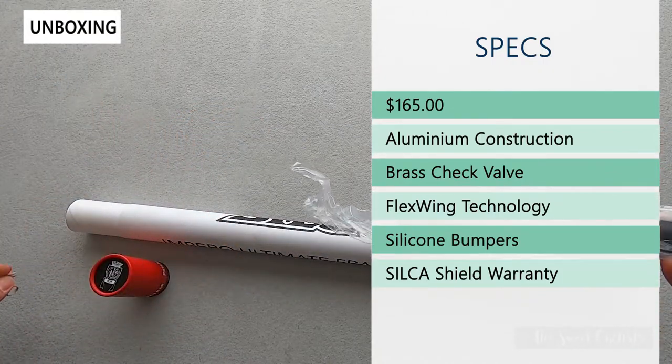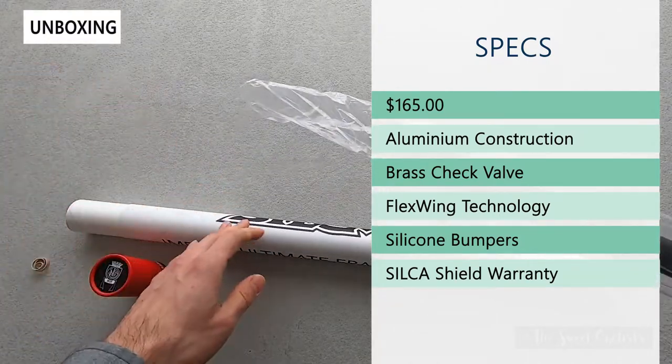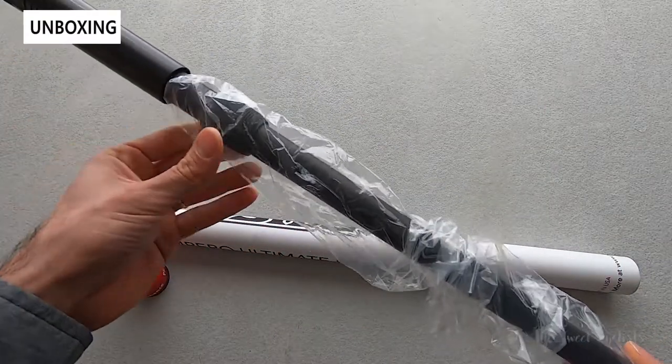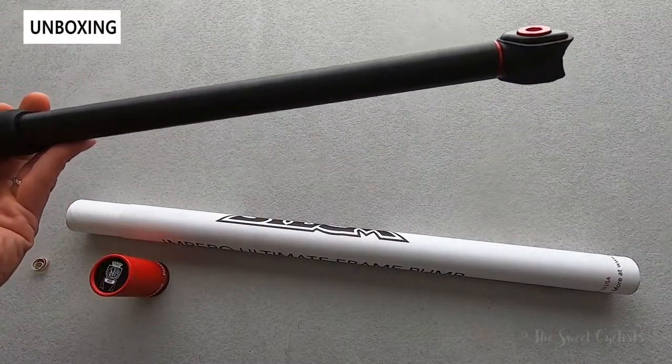You have silicone bumpers to protect the frame from scratches, and as part of the Ultimate product lineup, this is covered with the Silica Shield warranty, which is one of the best warranties they offer. It's a lifetime warranty that covers all the other Ultimate products.